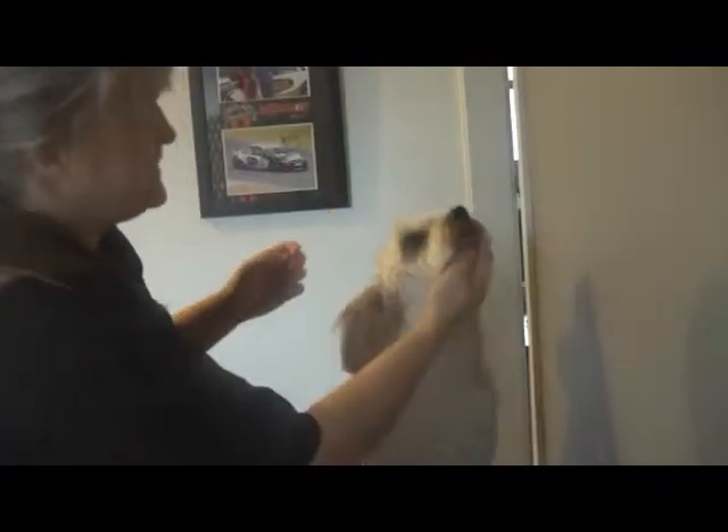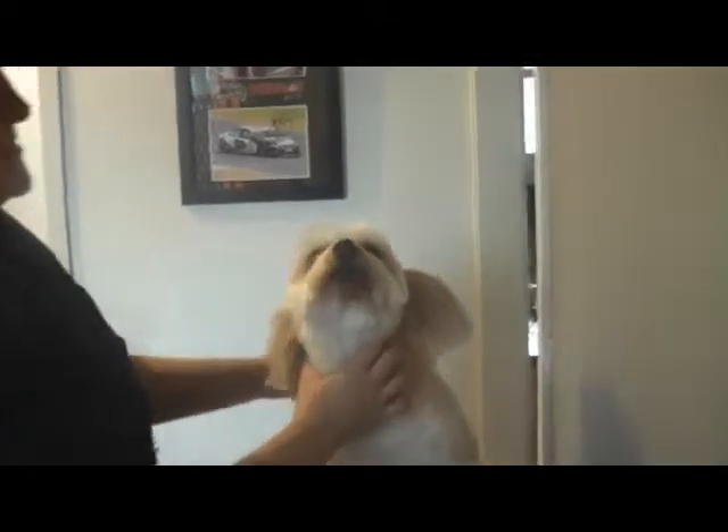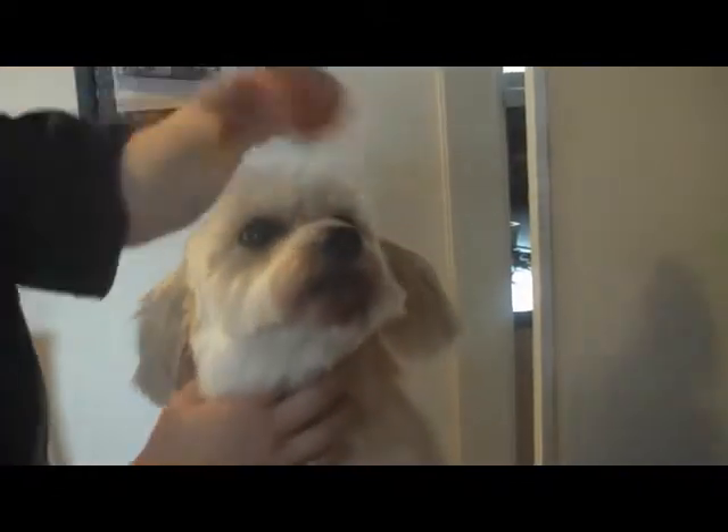We've got the majority of the face done. As you can see, it's pretty nice if she'll look at us. But you can see all this brown gunk along the front here, so we're going to get rid of some of that.